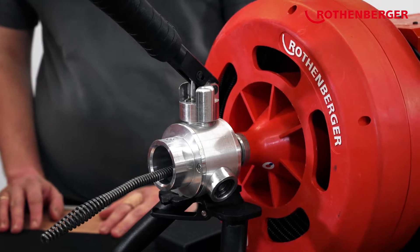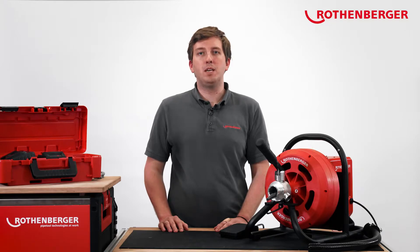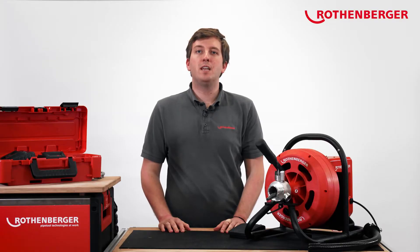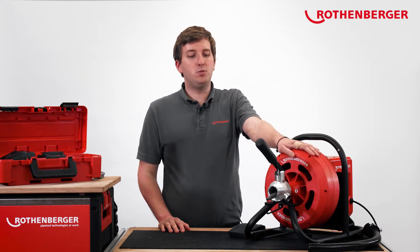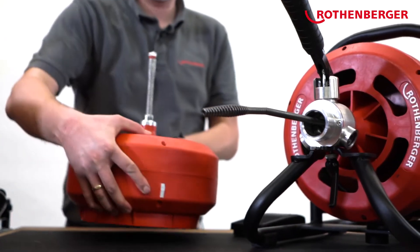The Rodrum Varioclean is our new battery-based drum pipe cleaning machine. With it, you can clear blockages at a distance of up to 15 meters and in pipe dimensions of 40 to 100 millimeters. In order to offer you the necessary flexibility, you can choose between a 10-millimeter spiral with attached club head, and a variant with 13-meter spiral and 16-millimeter T-slot coupling.